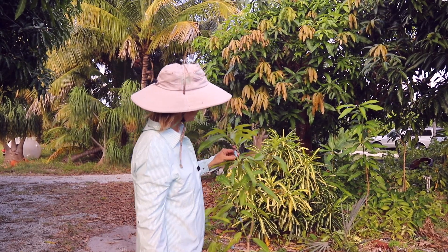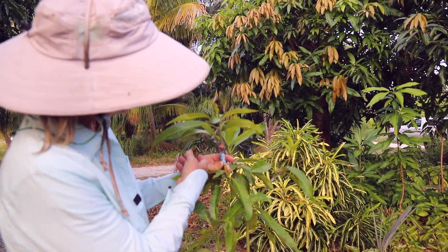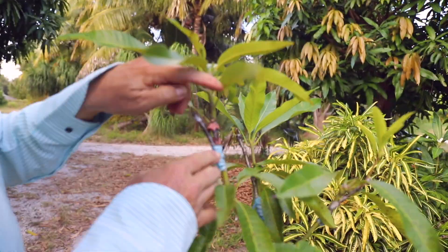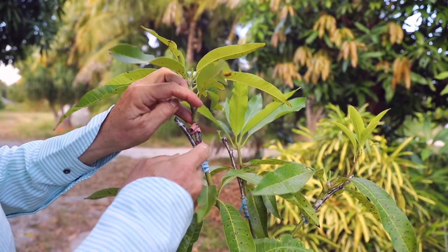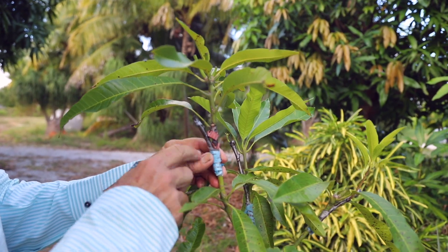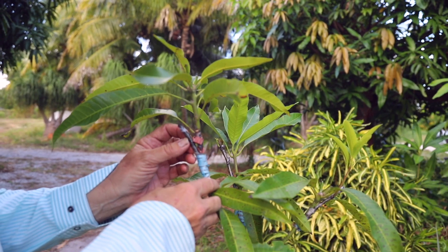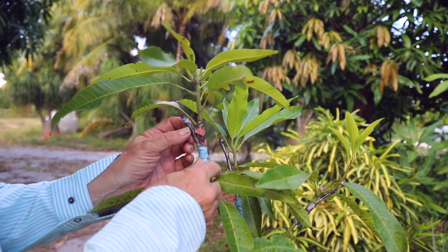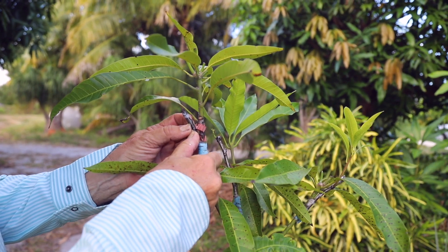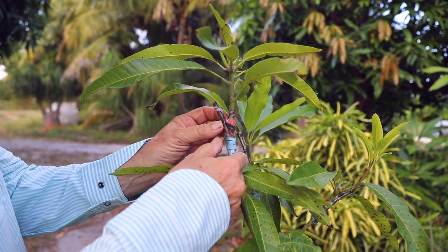Here's a dwarf Hawaiian graft that I did, and it looks like it's on its way out. This one here was first, and it actually did die. But this one looks pretty bad — there's been no action for many weeks. What I do in this case is just try to scratch a little bit through the buddy tape to check if it's green underneath. And it actually is.